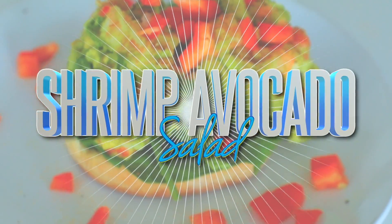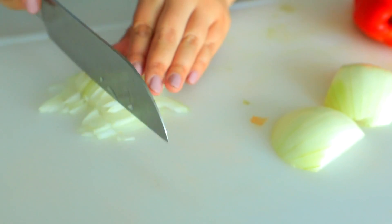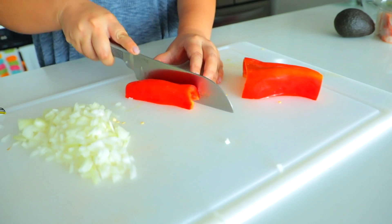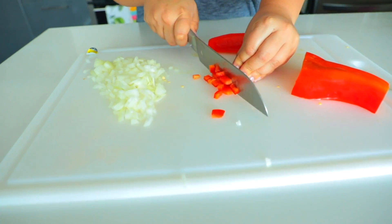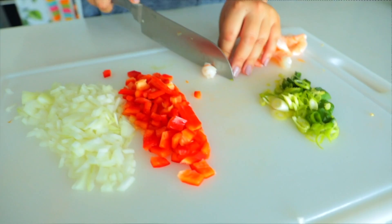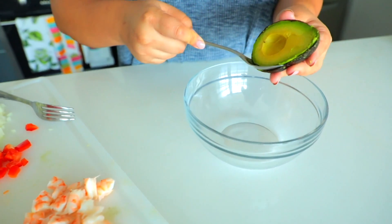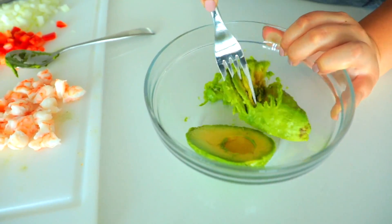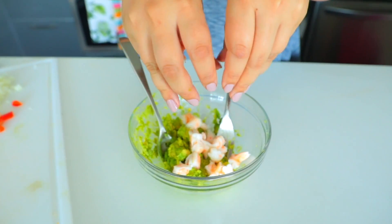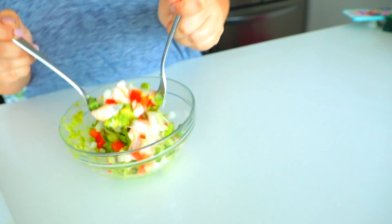Moving on, we have shrimp avocado salad, which is kind of a take on normal chicken salads or mayo-based things, but definitely on the healthier side. I start by chopping up a little bit of onion into fine dices, and then also a red bell pepper into little slices. Once those are chopped, I also chop up a spring onion — or scallion, or green onion — and about 10 cocktail shrimp that's already been deveined and pre-cooked. Then in a bowl, I take an avocado and give it a good mash. The avocado takes the place of the mayo — it acts as a nice binder, it's really creamy, has good fats, and it's delicious. Then I throw in all of my chopped ingredients and give that a good mix.